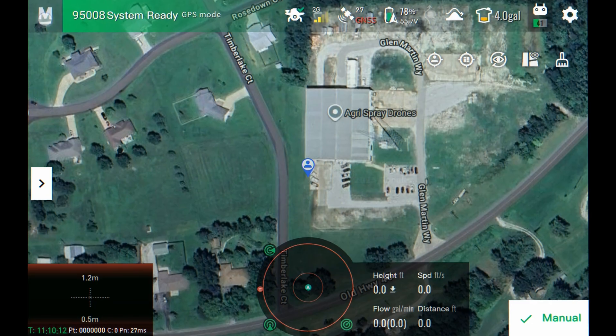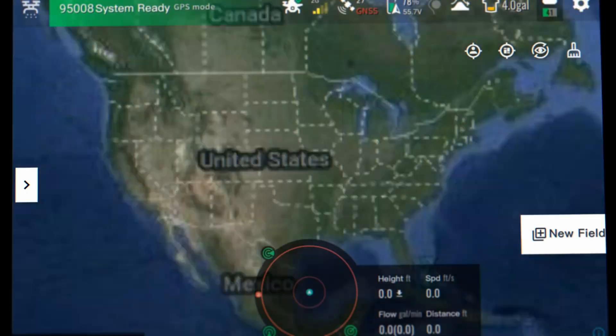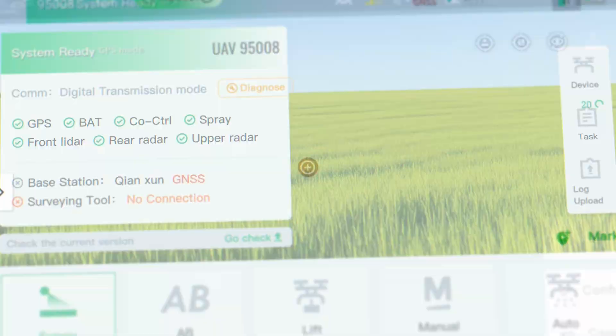You can switch operation modes on the top left-hand corner of the operation screen — going from manual to auto to survey to whatever different modes you want to use, without having to go back to the home screen.